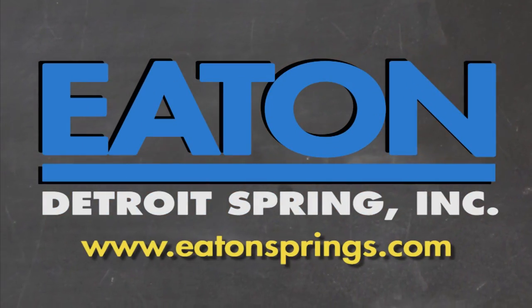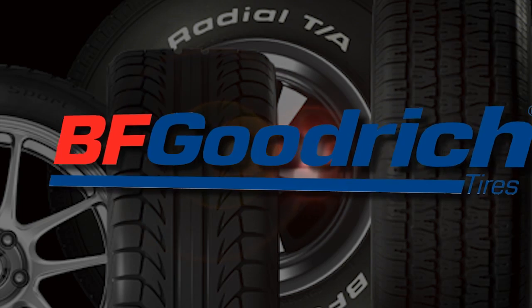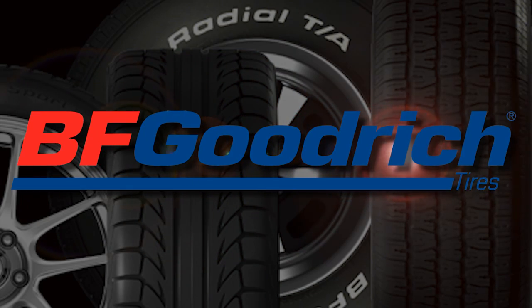Brought to you by Eaton Detroit Springs, proudly made in the USA. Also brought to you by BFGoodrich Tires, who asks: are you driver enough?